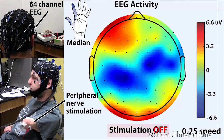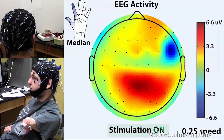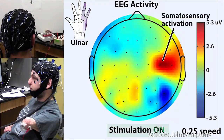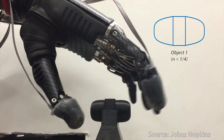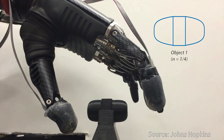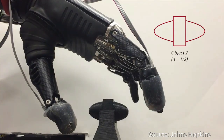Tracking brain activity via electroencephalography, or EEG, the team determined that the test subject was able to perceive these sensations in his phantom hand. The researchers then connected the e-dermis output to the volunteer using a non-invasive method known as transcutaneous electrical nerve stimulation, or TENS.